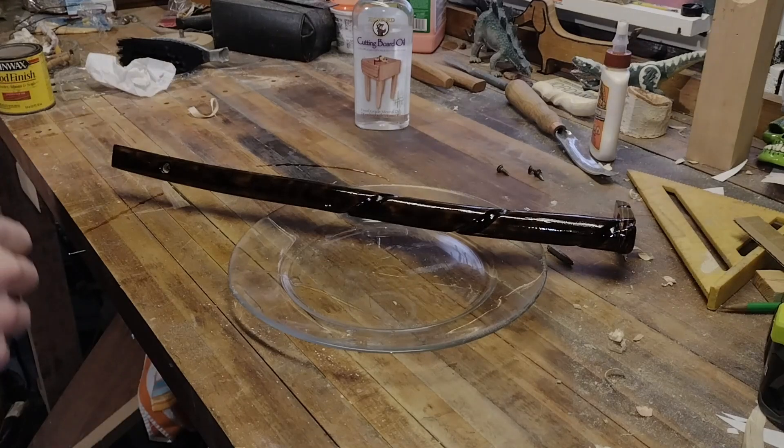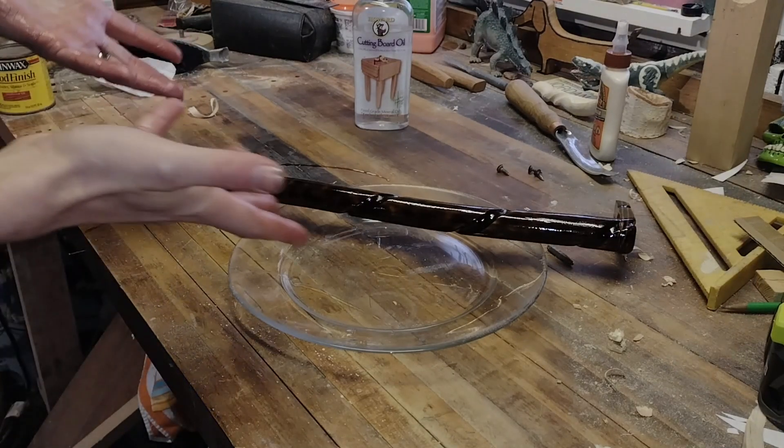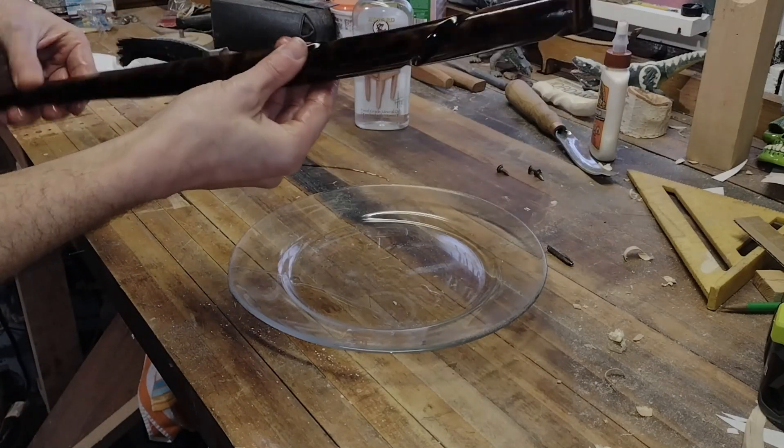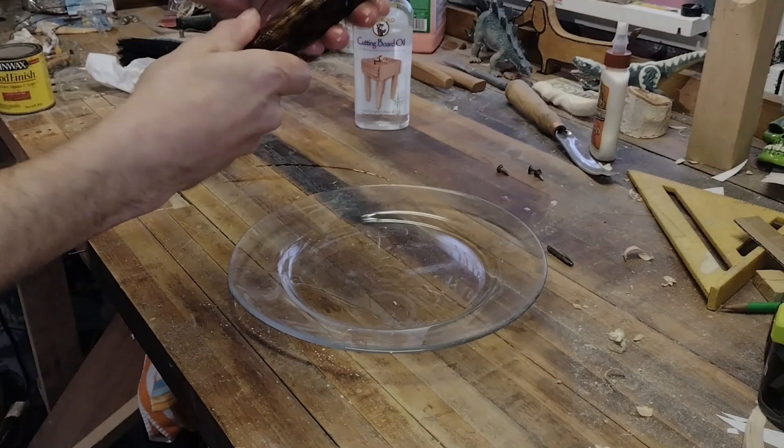After however many hours you felt like putting into it to make it look pretty and however designed you want it to be, add some oil. We used cutting board oil. I already applied a good coat to it — you can really see all that color and grain structure popping.